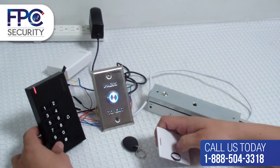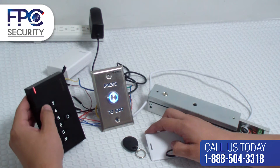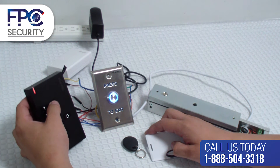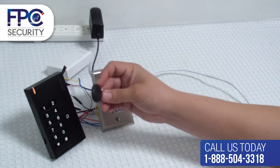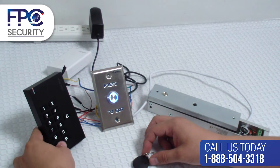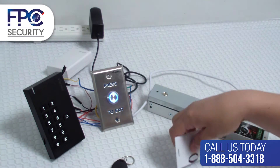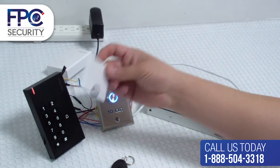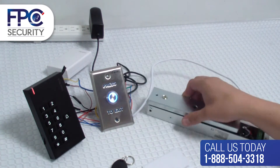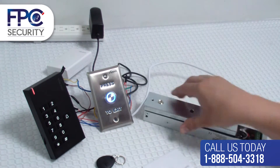Press star, then 1 six times, then pound, then the number 2, and present the proximity card or key tag to the keypad slash reader. Then press star until we see the solid red light to test. You'll see that they are not working — the lock remains secured.